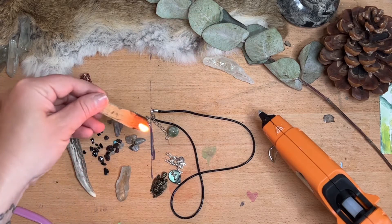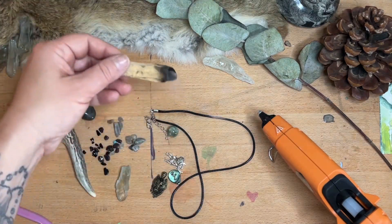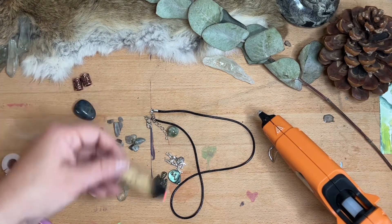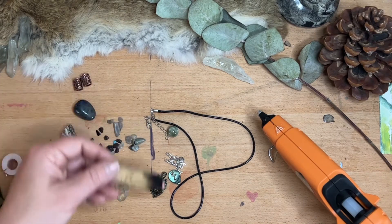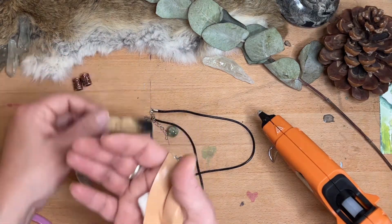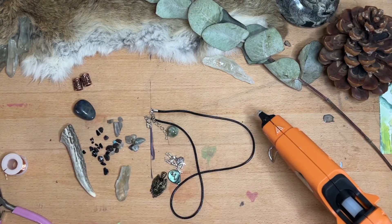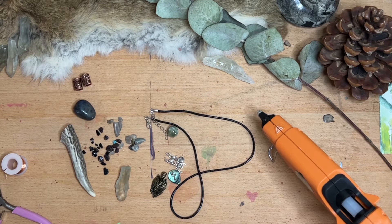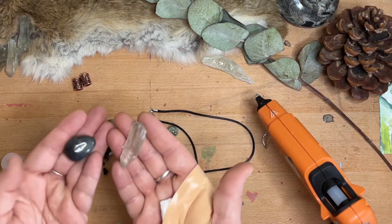First what I do is I smudge my space with Palo Santo to make sure everything is nice and cleansed. I also charge it with my own energy. I did hurt my hand recently — had a little crafting accident with some leather shears — so I took my time doing this and wanted to make sure that didn't affect the project.